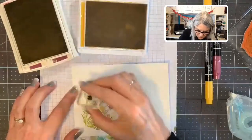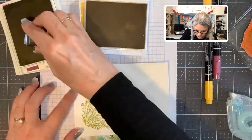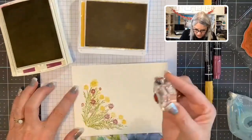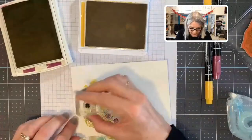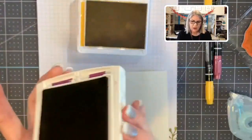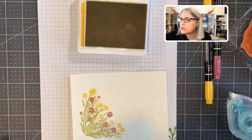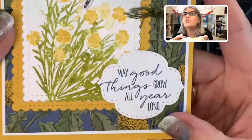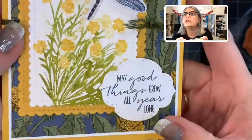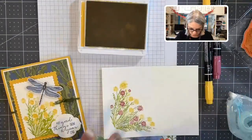Watercolor paper has texture, so it's not going to be a perfectly clear image anyway because of that. The more water you put on it, the more watercolor it looks. I didn't get enough water — let me show you the one I made this morning. See how the green really looks like watercolor there? So you definitely want to make sure you have enough water on there.